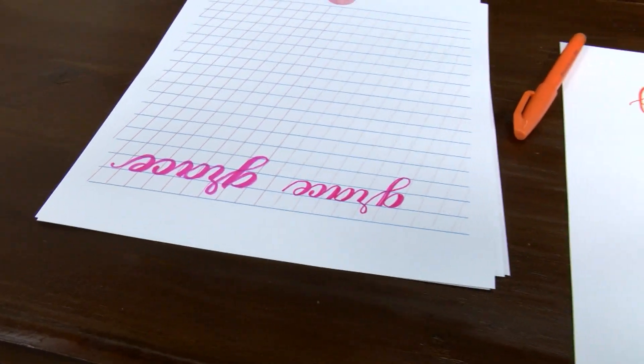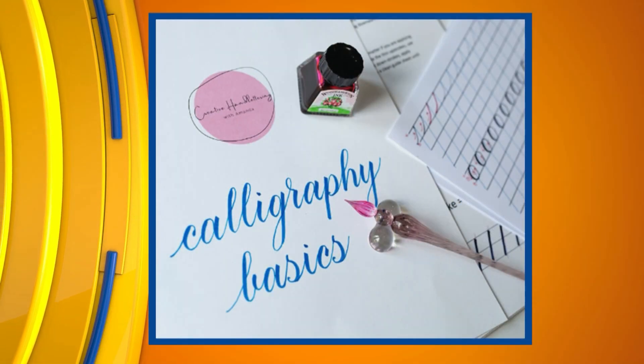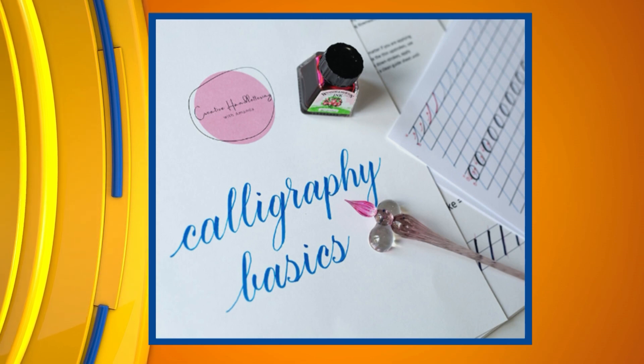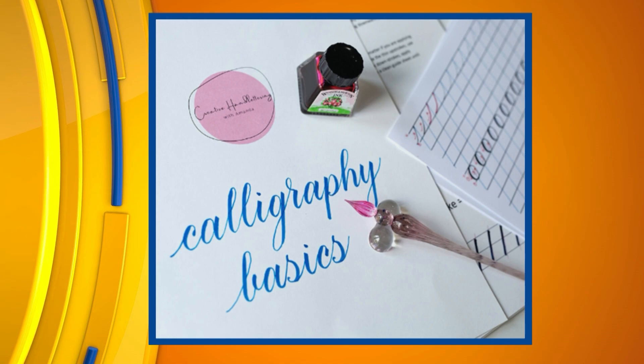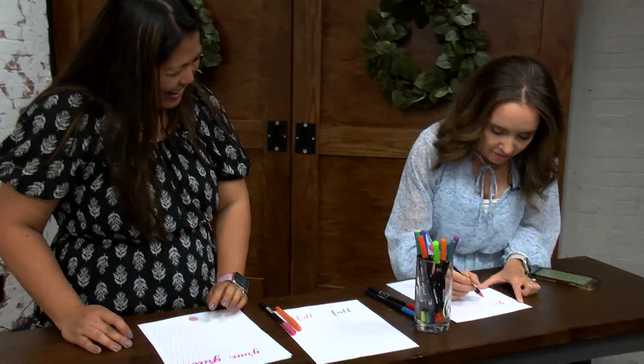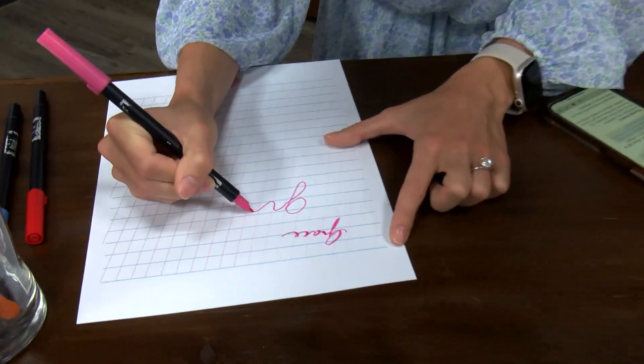Do you think that if you practice faux calligraphy enough it's going to be an easier transition to real calligraphy? Actually yes, because it teaches you where you're supposed to have your thick strokes and how you're spacing your letters so it's not all scrunched up. With your faux or real calligraphy using the brush pen, you know when to press versus when to go lighter. I actually learned calligraphy starting with faux calligraphy. And this is cool because people can do this while they're sitting at home.